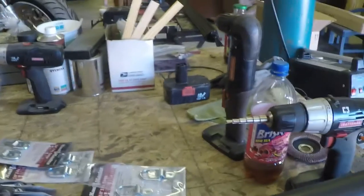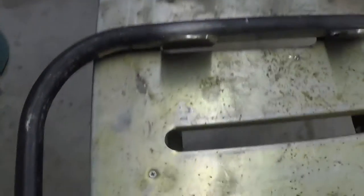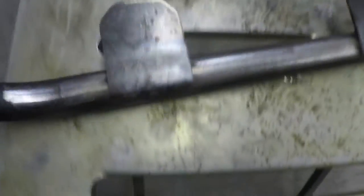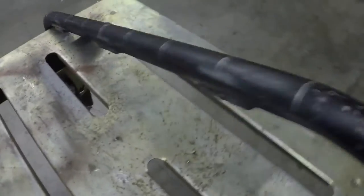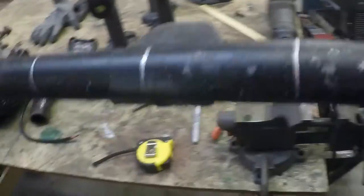The next thing I had to do was cut out some tabs out of this metal and weld them on. I just wanted to see how long the lights were so I could cut the tabs, which are only going to be like two or three inches wide anyway. So I cut out these tabs out of that 3/16 plate that I had and welded them in.